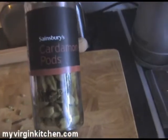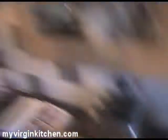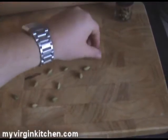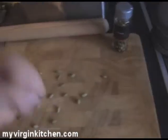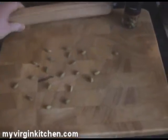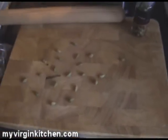Now we need to move on to our cardamom pods. You can actually buy it ground as well, which is probably a bit easier. These are sort of like a weird funky spice. What we need to do is bash it up and get the seeds out of the middle of each one, then grind it up as much as we can. I'm going to shove it in a plastic bag and give it a bash with a rolling pin to get the shells out, then roll over the seeds until they're nice and fine.